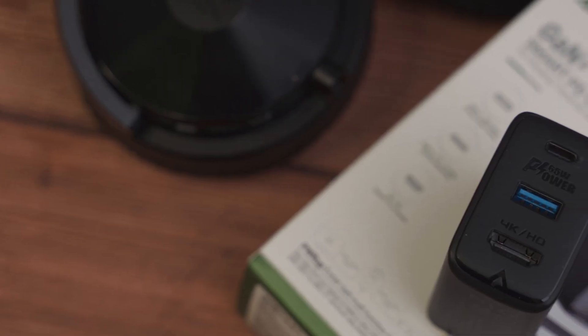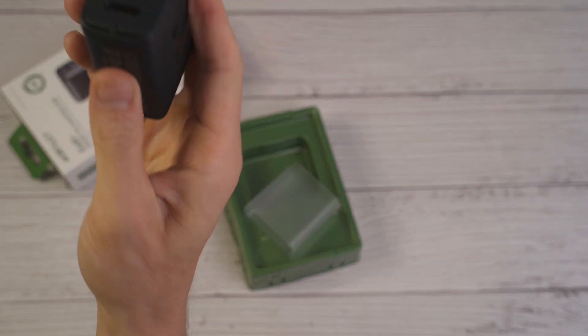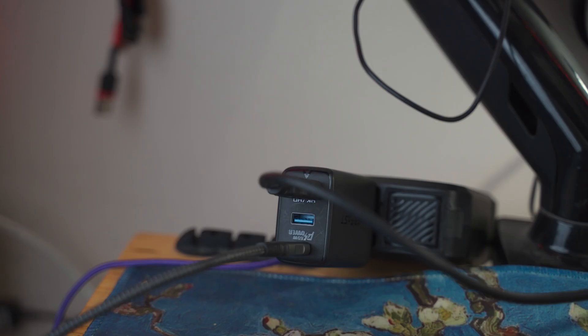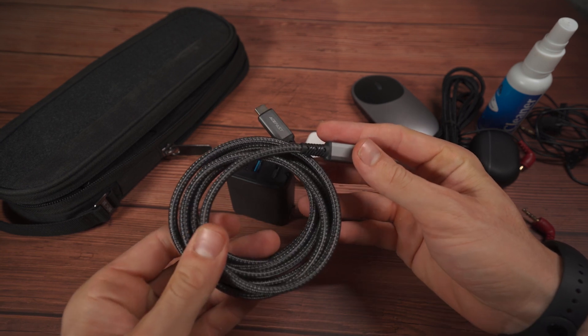One of the biggest barriers to entry with Samsung Dex is a hub or some way to get a video feed out of your phone, which is why I think this product is so revolutionary. This is the ACEFast 60-watt USB-C HDMI hub slash charger. This is awesome because if you just want a high-quality GAN 60-watt charger for your laptop, this device provides that. You also get a really high-quality Thunderbolt cable that does HDMI 4K 60 over USB-C Thunderbolt. I'll have it linked in the description — great if you're not sure you want to convert to Dex flat out.